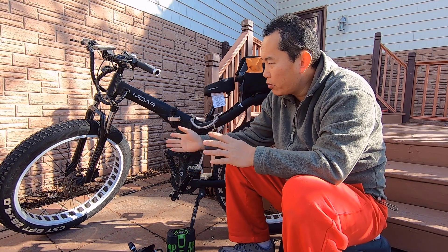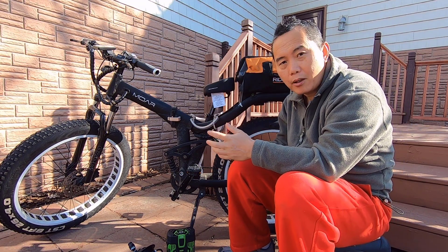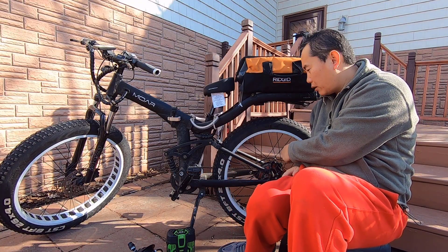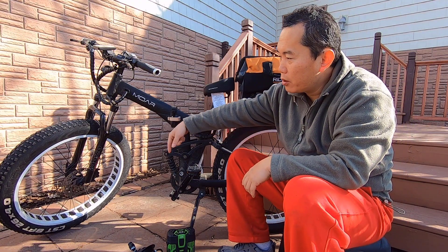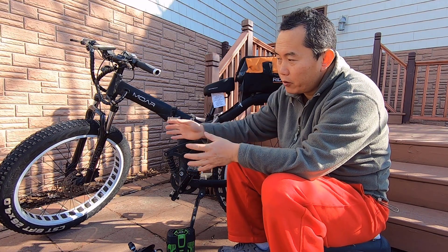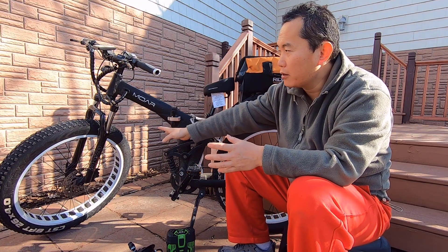To make the all-wheel drive is actually pretty simple. Usually the e-bike you can buy either has a mid-drive or a hub motor on the back, and you can just replace the front wheel to get all-wheel drive. They actually have original built-in kits, so you can just replace the whole thing.